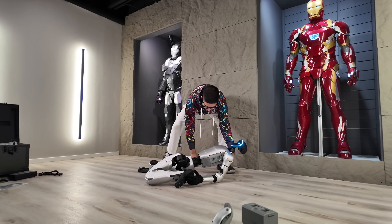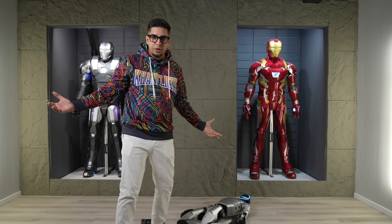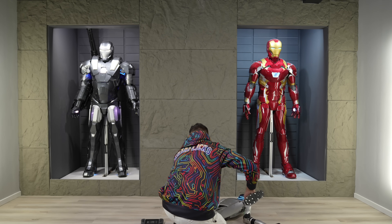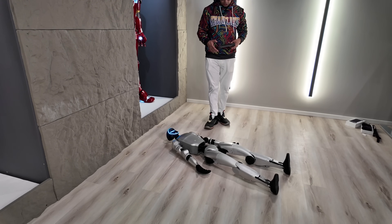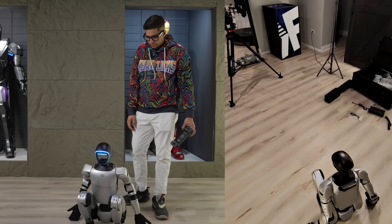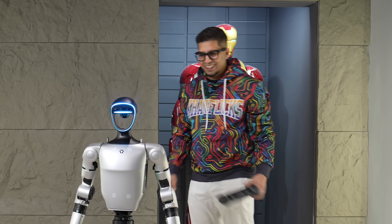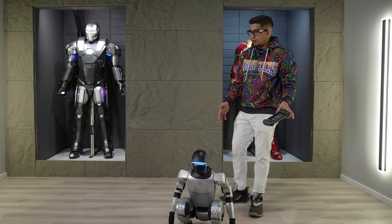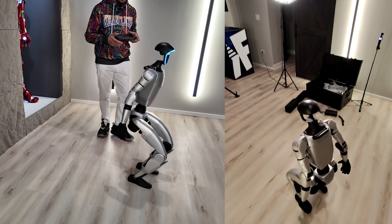We're going to put him down on the ground. From what I was told, we can have him positioned any way on the ground and he'll get up. So L1 and X — it's going to go ahead and correct itself and get back up. Perfect. This is a squat position — you can see it squatting right over there. And then to get back up, there we go.